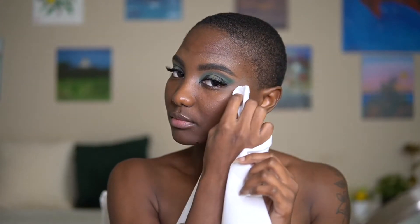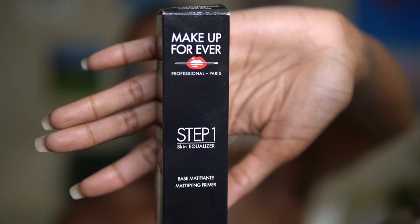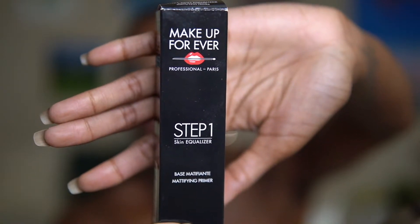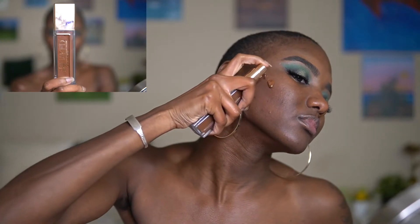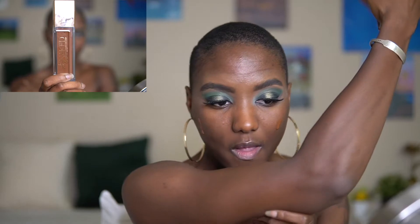I'm just using this wet towel to clean off any excess powder from the shadow that fell on my face, and then I'm going to apply this Makeup Forever primer on my face. I love this primer, and I love this combination of the primer and the Urban Decay foundation — it just gives me a flawless skin finish.